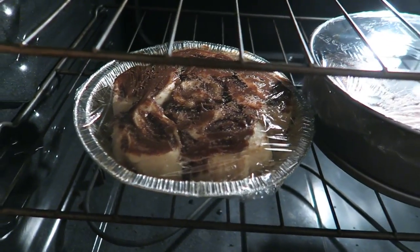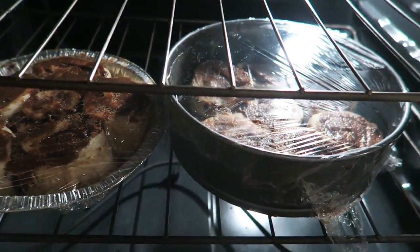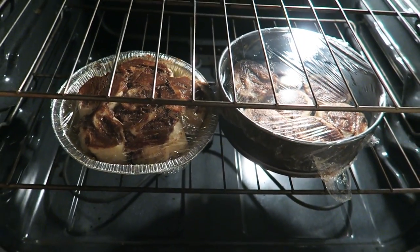Once you put them in the pan, just cover them with plastic wrap and let them rise for 30 more minutes in a warm spot.